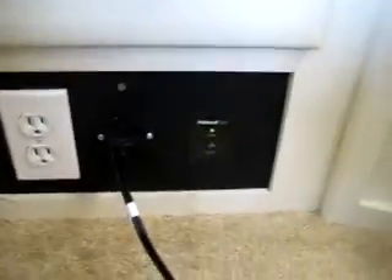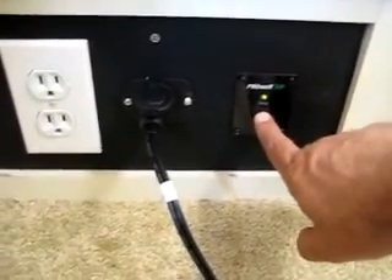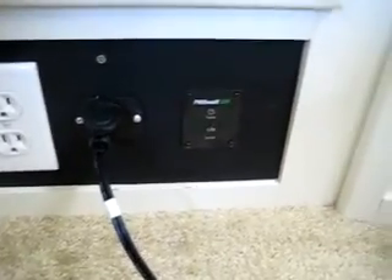The nice thing is I like the switch — I can turn the inverter off from here, which is very handy. You can leave the inverter on, but I prefer to keep it off when I'm not using it.